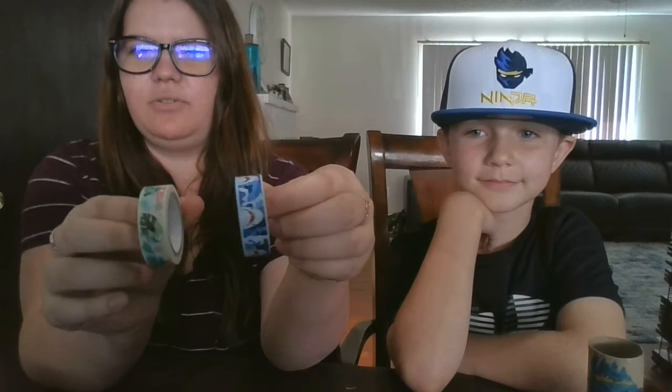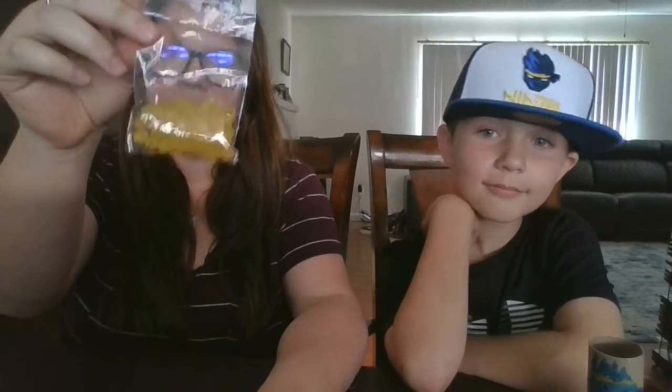We each already colored our toilet paper rolls, which are recycled, and then we have some tape that we're going to tape on the ends, and other tape that we found at the dollar store — like cutesy tape to put over as well — and then we have beads that we're going to put inside.